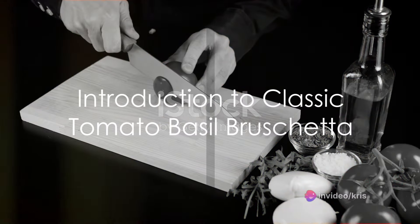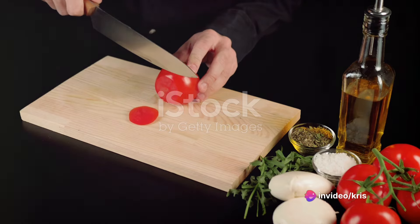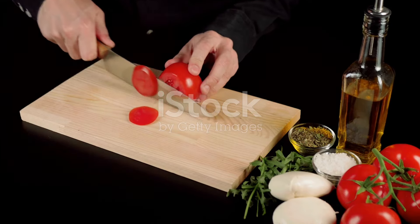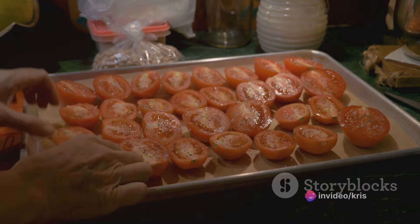Ever wondered how to make the perfect classic tomato basil bruschetta? This timeless Italian appetizer, with its vibrant combination of ripe tomatoes, fresh basil, and aromatic garlic atop crusty bread, is a celebration of simple yet sophisticated flavors.